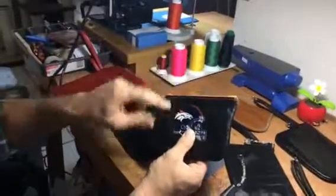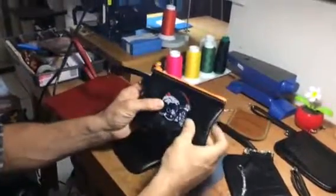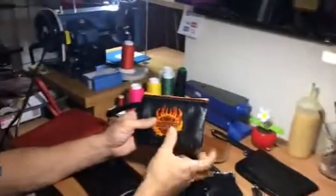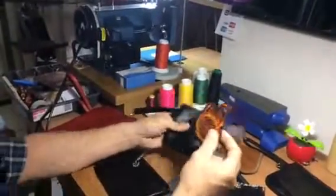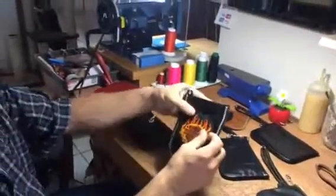You choose the thread, which would either be orange or blue — I would choose for the Broncos. Or if you want the Harley-Davidson with the orange, or if you want the Harley-Davidson on a pouch for your phone.